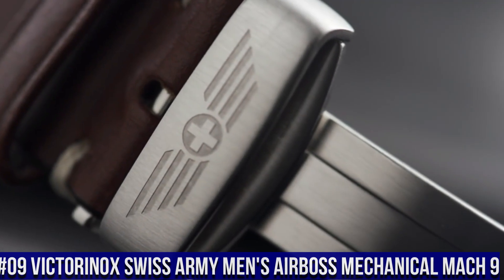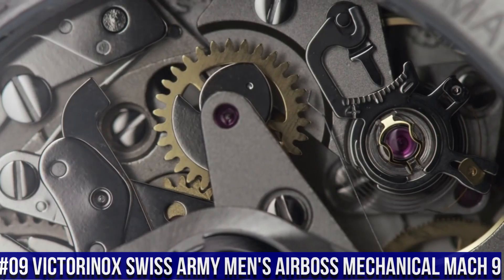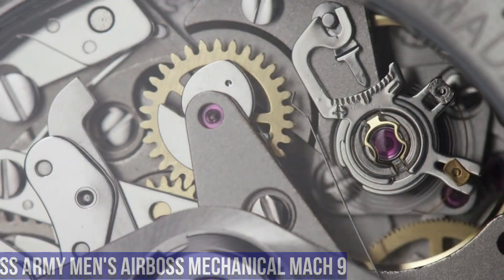Number 9. Victorinox Swiss Army Men's Airboss Mechanical Mach 9. Display Type: Analog. Push Button Deployment Clasp. Case Material: Stainless Steel. Case Diameter: 45mm. Case Thickness: 14.6mm. Band Material: Leather. Band Size: 8 inches. Band Width: 22mm.